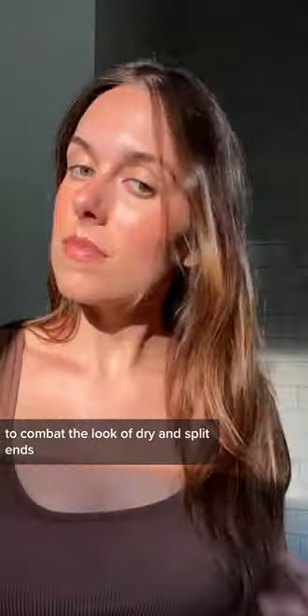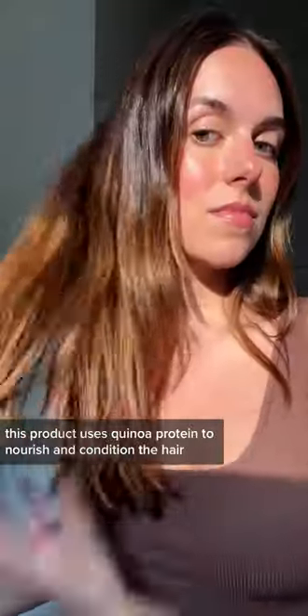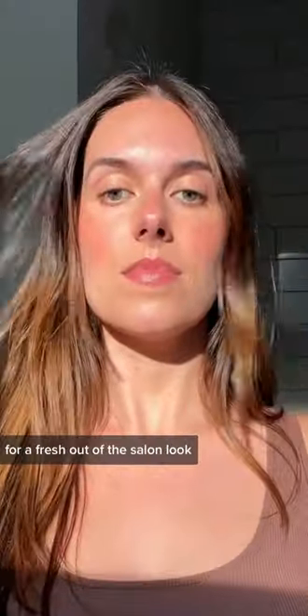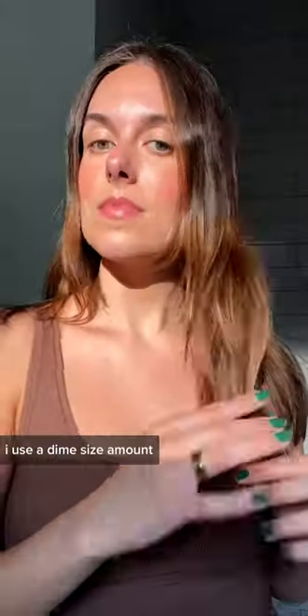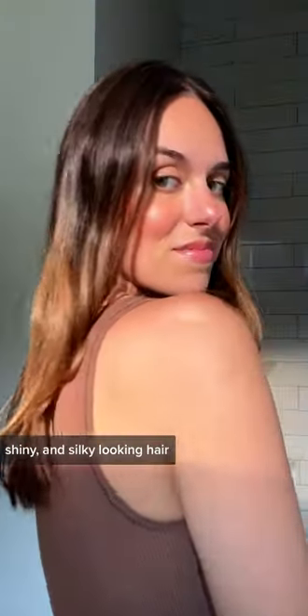This product uses quinoa protein to nourish and condition the hair while sealing split ends for a fresh out-of-the-salon look. I use a dime-size amount, work it through the ends of my hair, and the results are healthy, shiny, and silky looking hair.